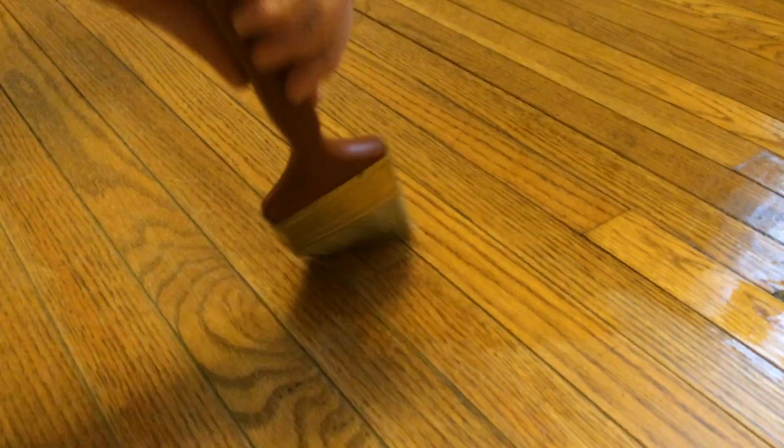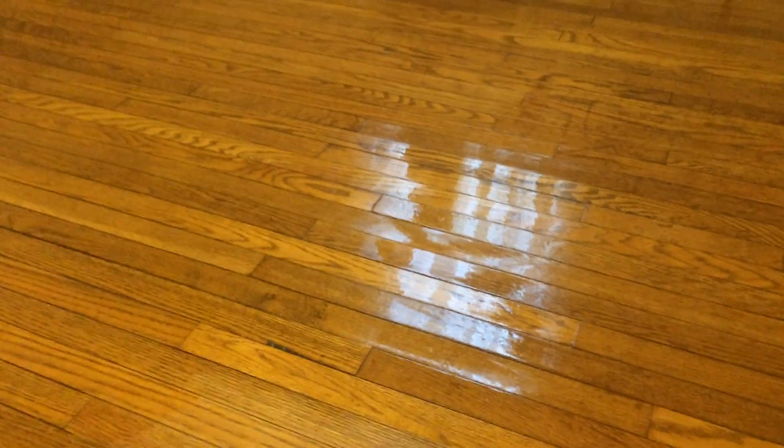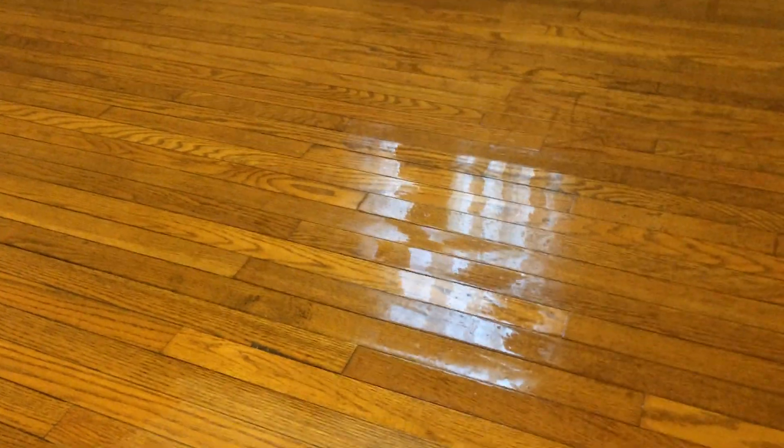I don't believe in sanding them, because then you lose your vintage look. This floor is aged, so we're coating it with Minwax semi-gloss. You have to vacuum well to get all the dust out before coating it on. You can see how nice it's going to look — it'll dry, and then one more coat, and we can set the bedroom up. This gives you a good vintage look. This is a red oak floor, by the way.